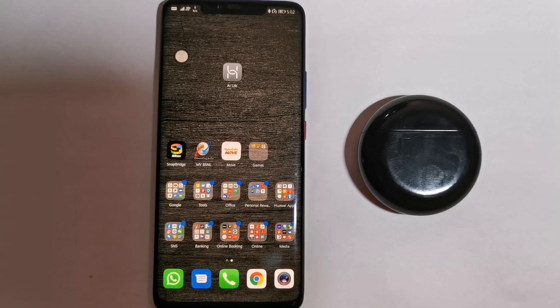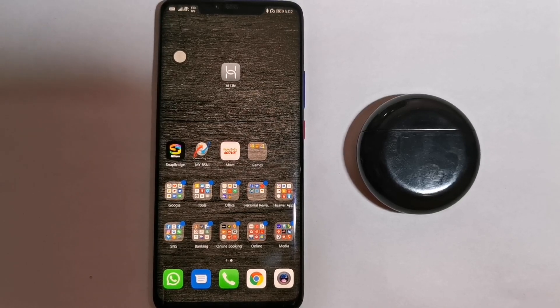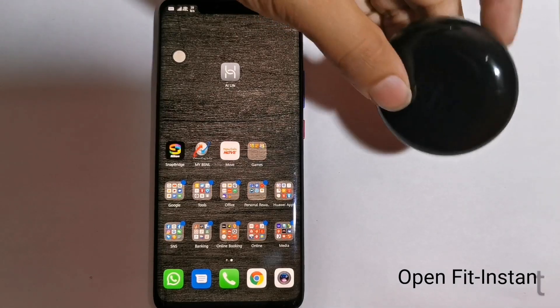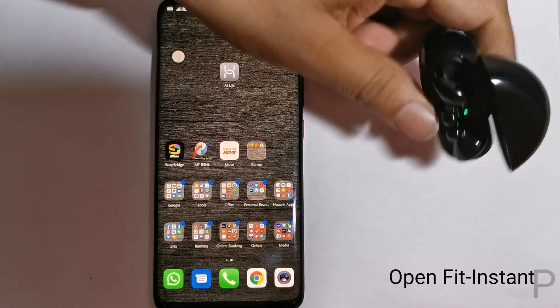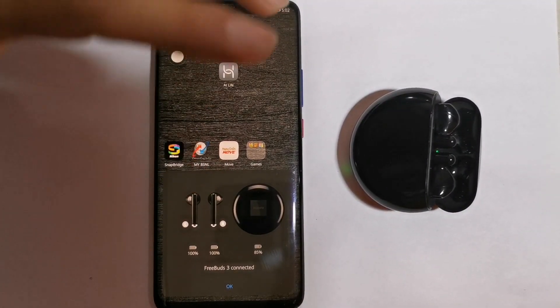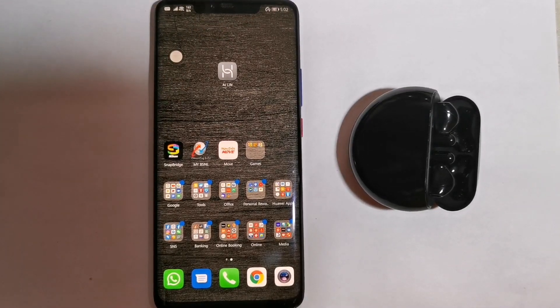Huawei FreeBuds 3 actually sports a pop-open instant pairing feature. What does it mean? It means when you open the case, it will automatically ask to connect with your smartphone. No need to go to Bluetooth settings and search for FreeBuds 3 — it will automatically search and pair.